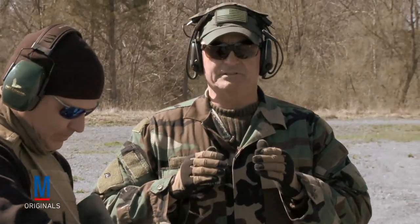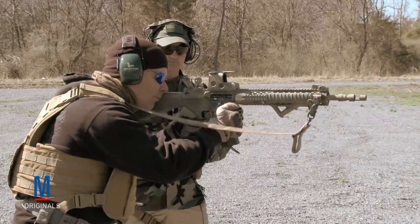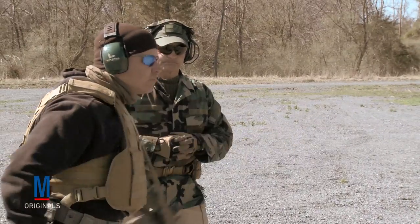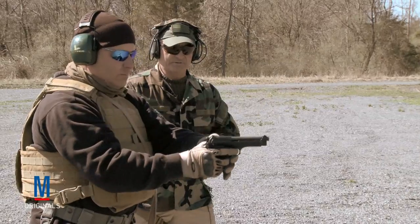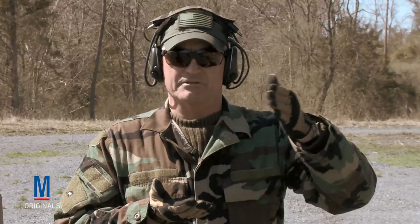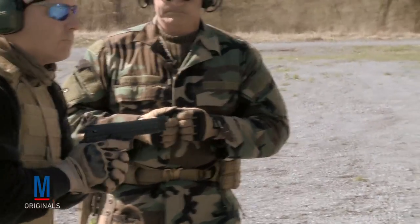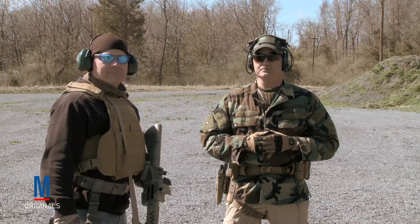What we did was just a transition to make sure he's up on gun target, he engages, gets the click on the fourth trigger pull, transitions to a sidearm, controlled pair. We do this methodically — dry fire, we increment it up to live fire. This is what we do to transition shoot: practice it slowly and be safe. I'm T.S. Decker, this is Military.com's How To. Thank you so much.